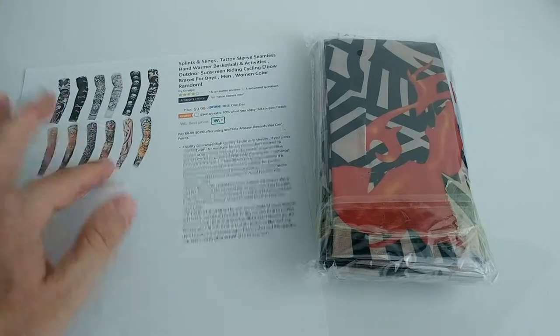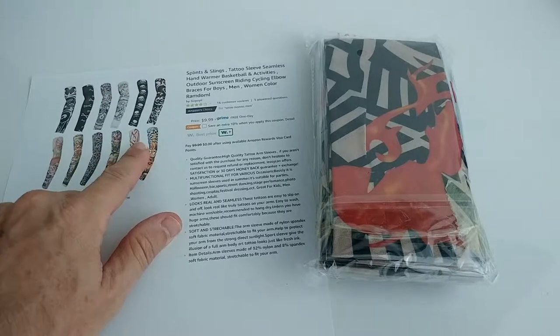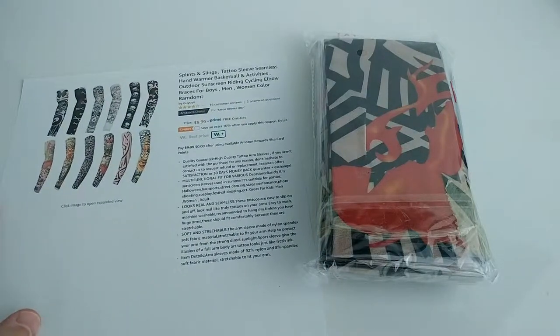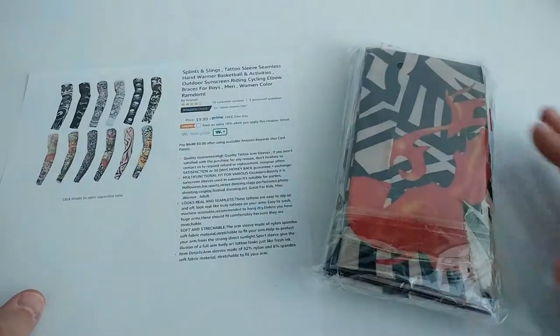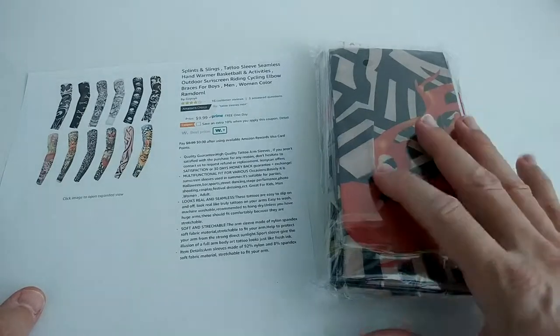The first day the stickers look really awesome, and the second day it's still okay — maybe for three or four days. After that it doesn't look good and you have to remove a large sticker, which can be a little bit of a pain. You can do that with rubbing alcohol. It works, but you will be busy for some time and it may not be great for the skin.